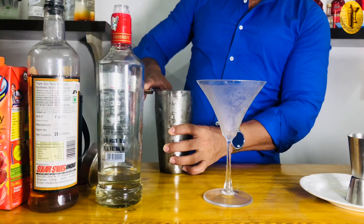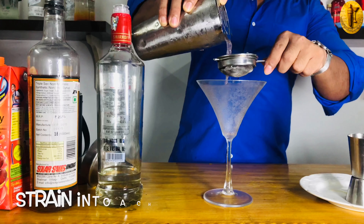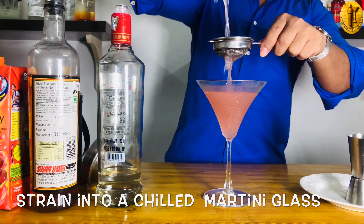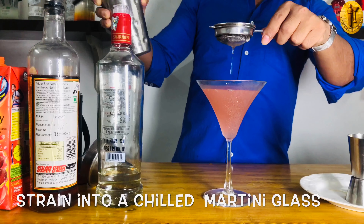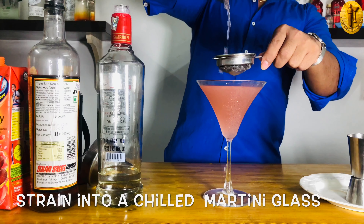I'm emptying my chilled martini glass. I have a Hawthorne strainer and also a fine strainer — I'm using both strainers to double-strain this cocktail into the chilled martini glass. This color looks very beautiful — a light pink.